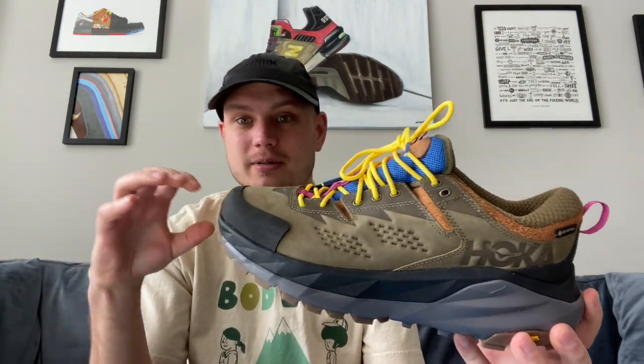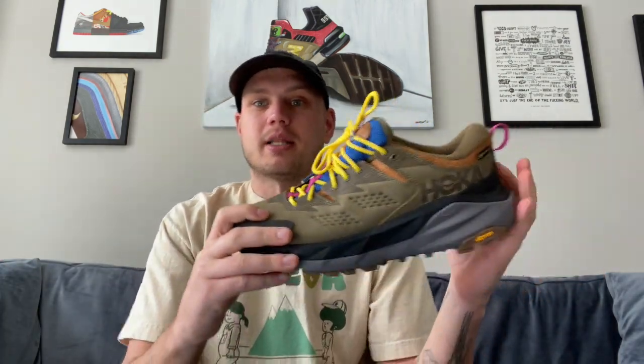And then you have the beautiful sneaker. What I love about this is that I'm traditionally not a green and brown colorway kind of person — I wear a lot of blacks, I wear a lot of whites. That's just who I am.